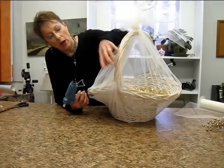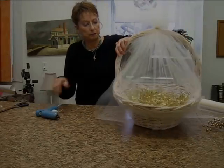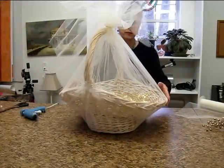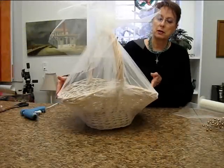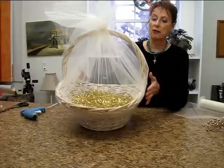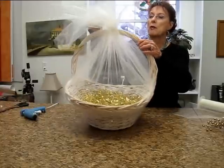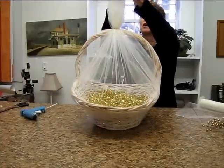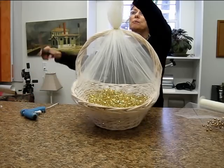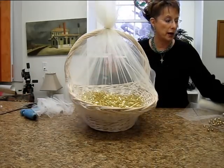I've got that secured. I'm going to do the same thing on the other side. I have my basket secured on both sides. Of course your basket is going to be full of beautiful goodies — I left mine empty so it would be easier for you to see how the tulle works. I'm going to pull this up and cut it off, leaving it a little longer than I might before I'm finished so I can trim it more after I add my bow.